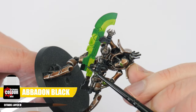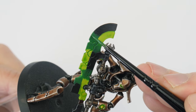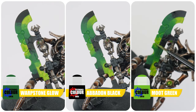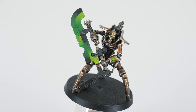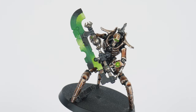The next colour to use is Abaddon Black, to continue darkening our gradients. Try to have an equal spread of each colour. We can take full advantage of the translucency of the paints to help blend our colours even more — take your time using Warpstone Glow, Abaddon Black, and Moot Green between the relative colours. You can thin your paints a little more if you think you need to. Even though the Necrons seem pretty simple to paint, they give us the opportunity to try out more involved techniques that are really going to impress most people when you show them.